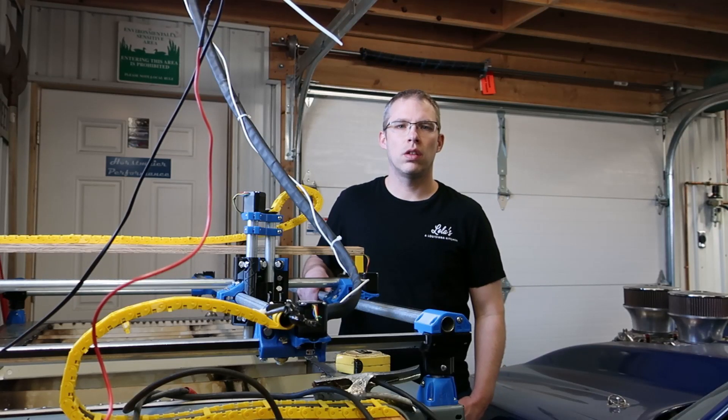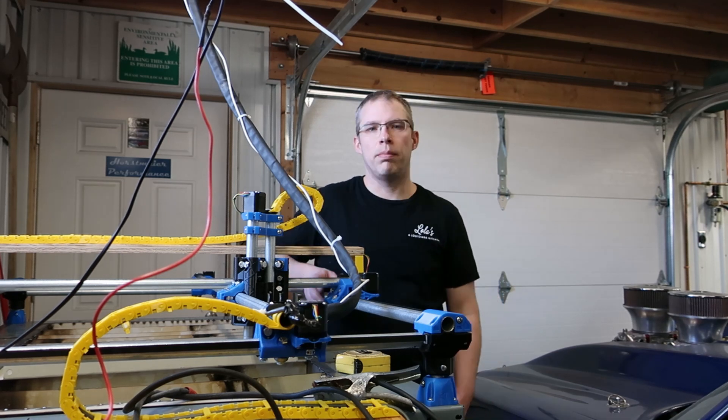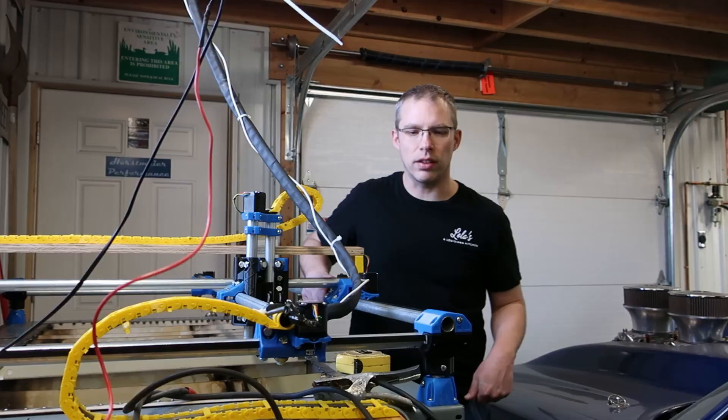Welcome to Eli Works. Thanks for watching. Today we're going to fire up the plasma cutter and hopefully cut some metal and not burn up all of our electronics. Make sure to like and subscribe. Really appreciate you watching.